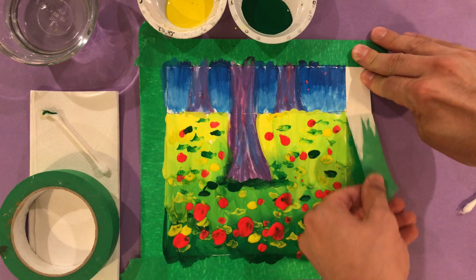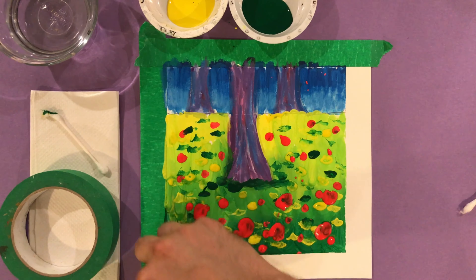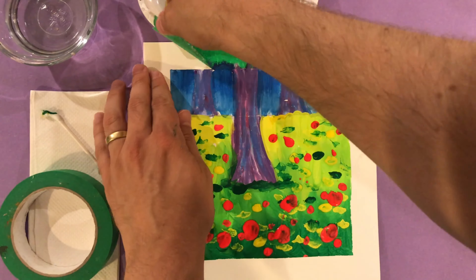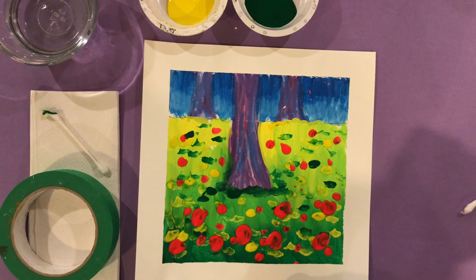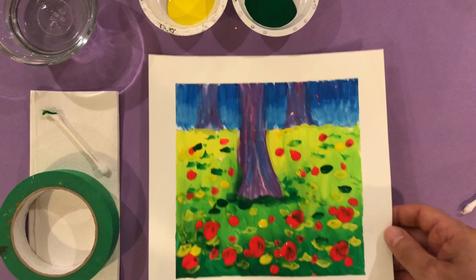I let it dry and then I'm going to peel off the tape. I'm peeling off a little paper too but if I'm careful it's not a big deal. What I get is a beautiful clean white frame. I think Gustav Klimt would be proud. What do you think? See you next time everybody!